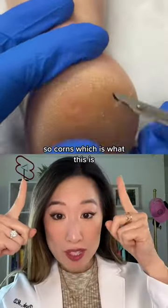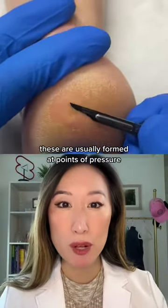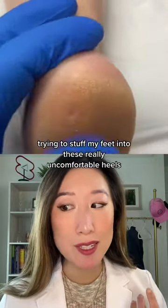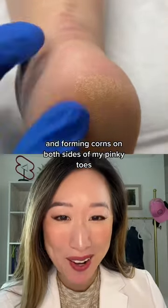Corns — also called clavus — are usually formed at points of pressure. Think ill-fitting shoes, like me in college trying to stuff my feet into really uncomfortable heels and forming corns on both sides of my pinky toes.